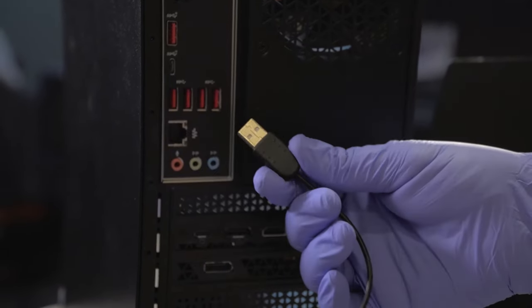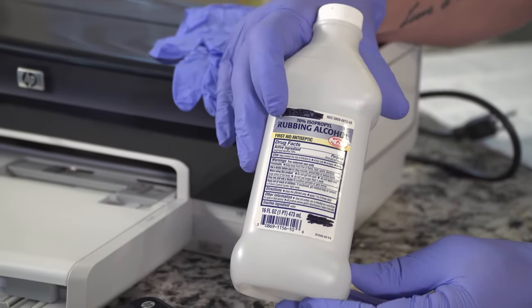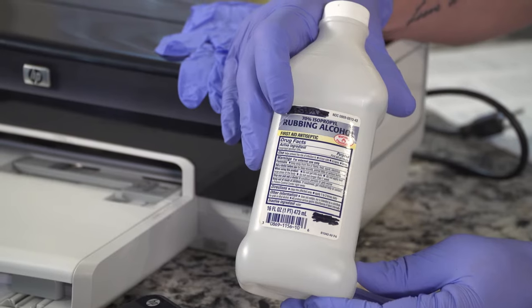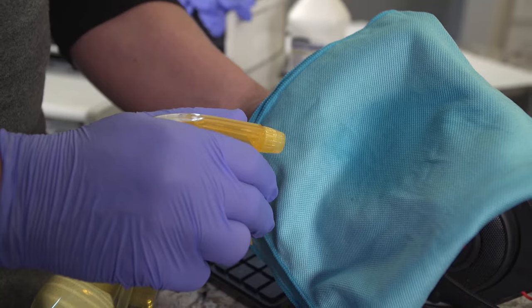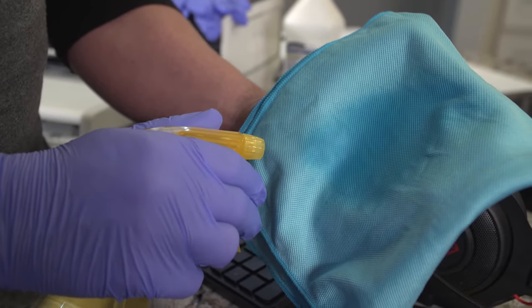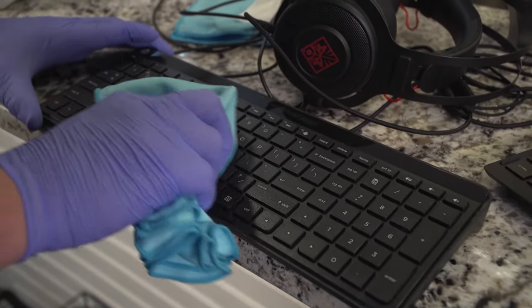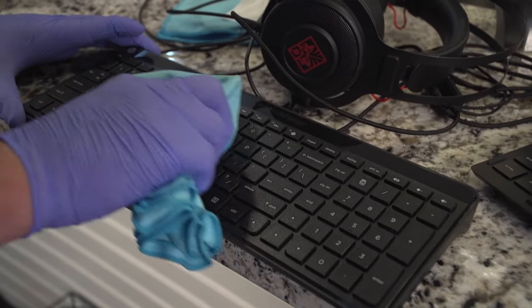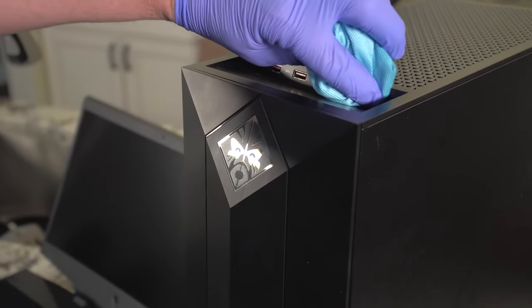Disconnect any external devices, then moisten a microfiber cloth with a mixture of 70% isopropyl alcohol and 30% water. It's sold in stores and is usually called rubbing alcohol. Do not use fibrous materials such as paper towels or toilet paper — because we still need that. And don't spray the alcohol mixture directly on your device; spray it on your microfiber cloth. The cloth should be damp, not dripping wet. To clean, gently wipe the moistened cloth on the surface that needs to be cleaned.